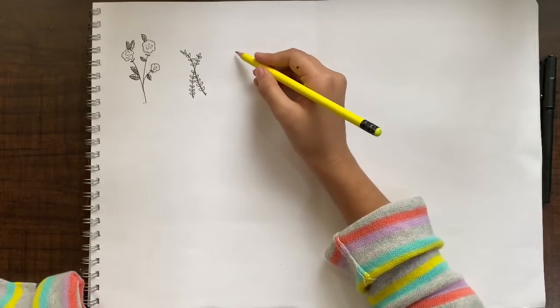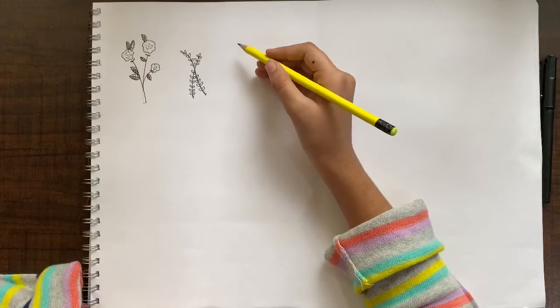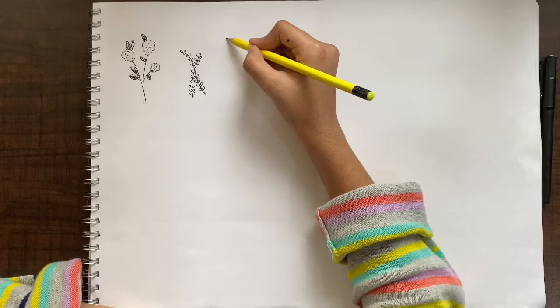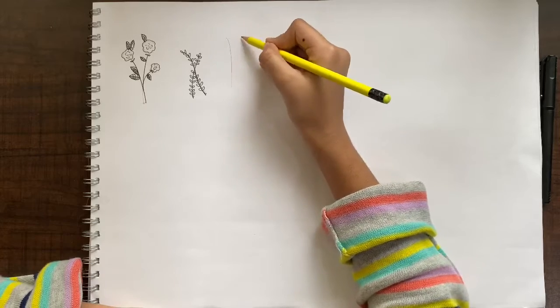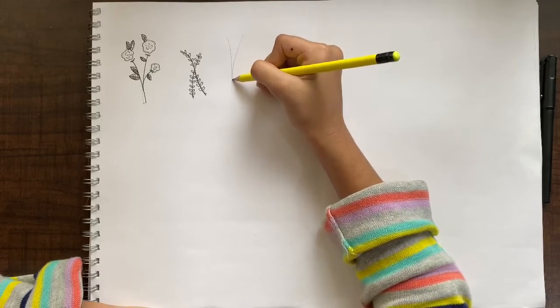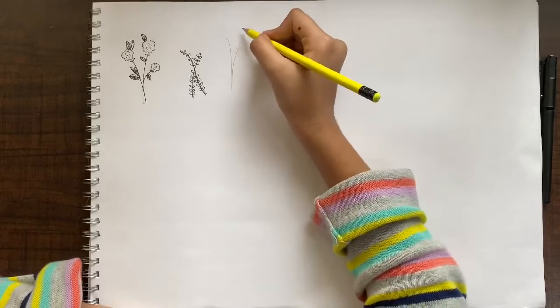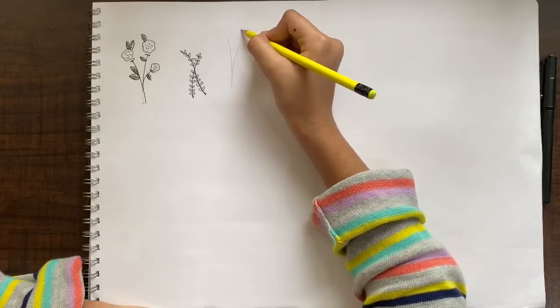For the third one we are going to make a classic four-petal flower. This is really simple. I am drawing these two stems here, then just making the petals.